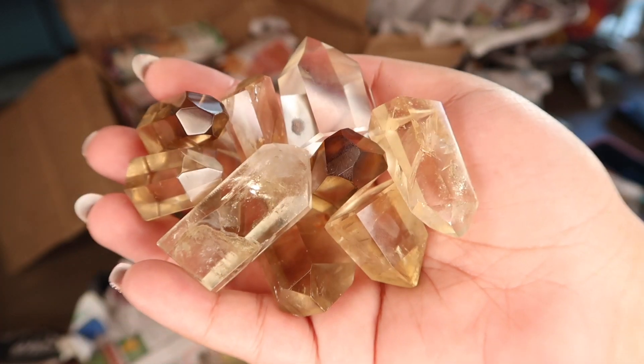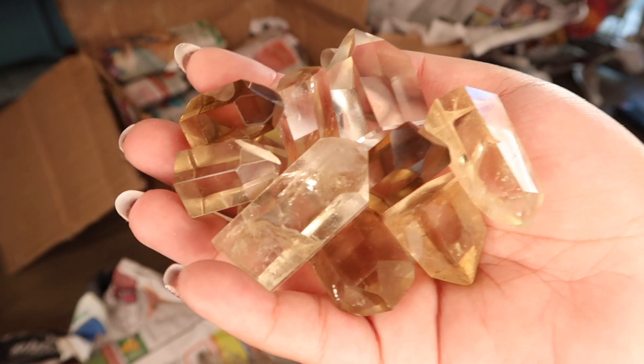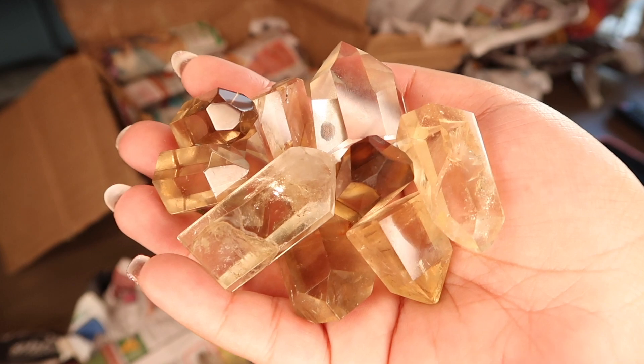We got another handful of the mini citrine towers. I have so many of these, so I'm super stoked. I'll be adding these over to the pile.